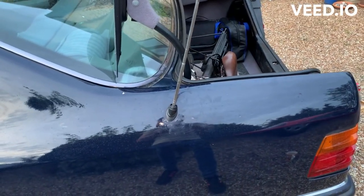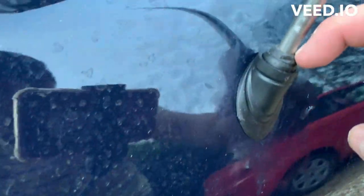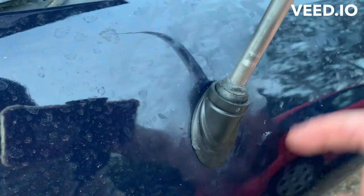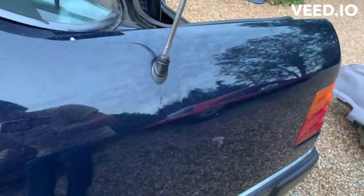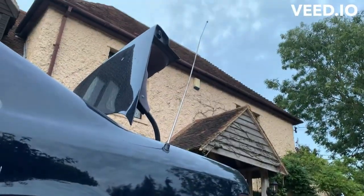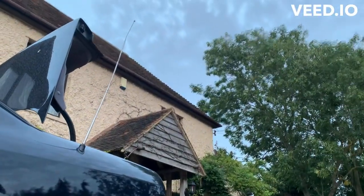I'll just put the top boot on now. Tip if you're doing this yourself: you see that bit on there - that should come up through the top of the grommet, the rubber, whatever you want to call it. Hopefully now I can get it all clipped back together and be done.